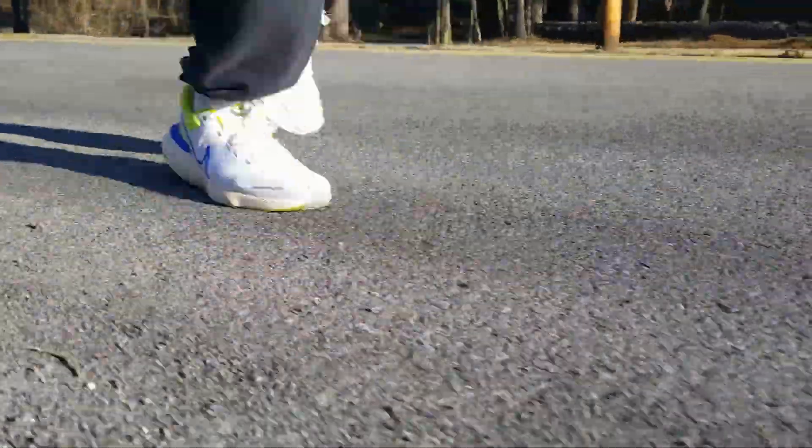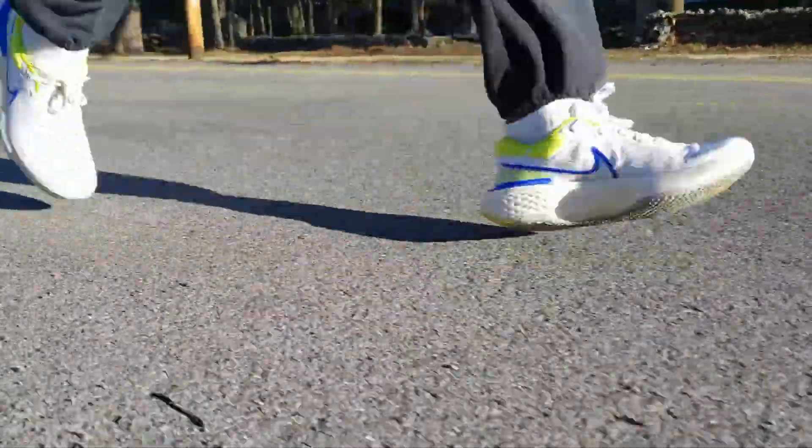If the shoe lasts four to five months, it's worth it to me. That's my take.